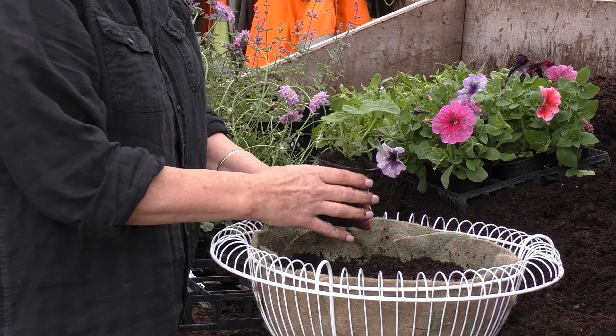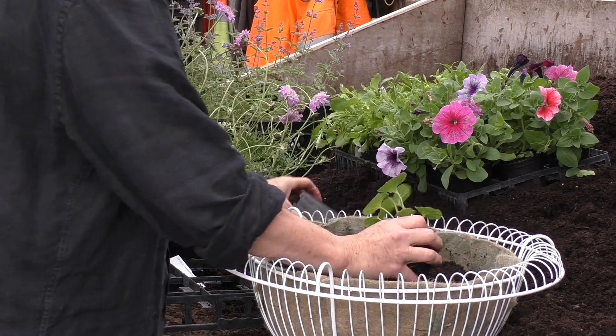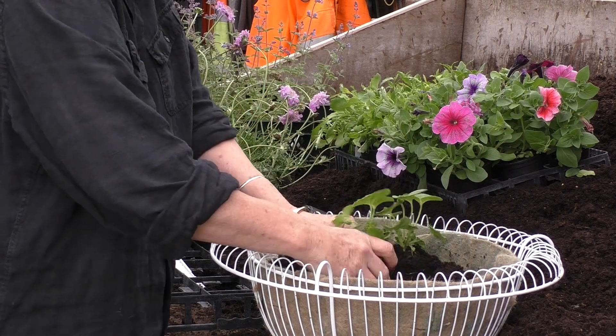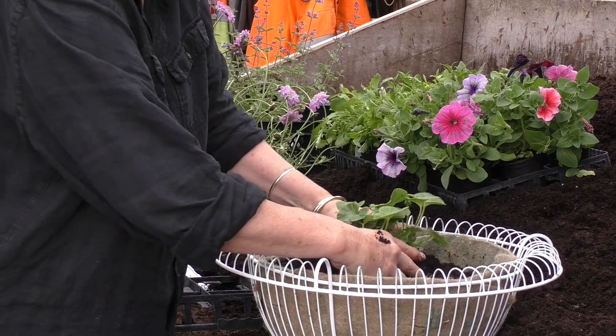These are geraniums, and these are going to add height to the basket, so these are going in the centre. I'm going to use about three for the middle and just firm them in gently.